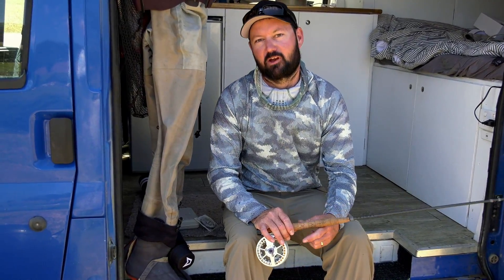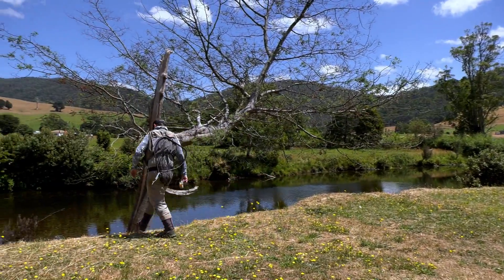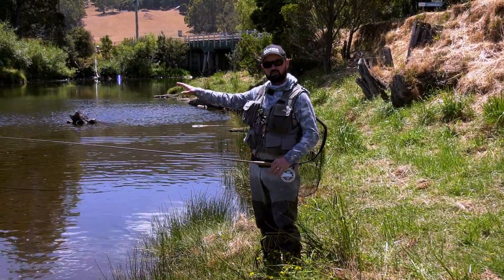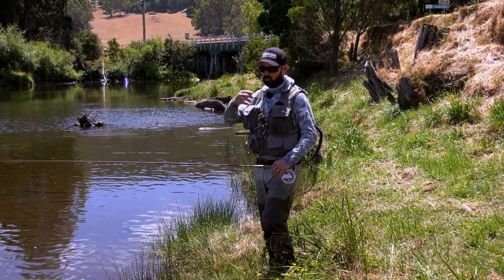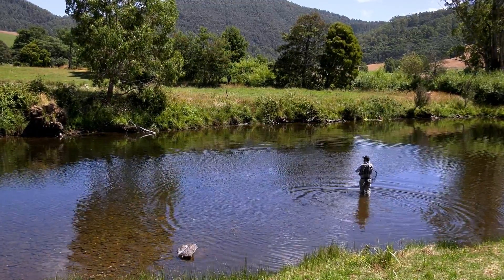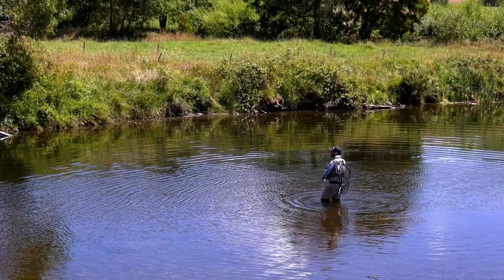I'm going to quickly get rigged up and go hit the river. This looks like the perfect spot to start — we've got a nice shallow pool with a little bit of a riffle heading up to the run at the top. I'm going to start here and work my way up. Tassie is such a classic — even though the fish aren't rising, they're always looking up so you can just blind search. I'm going to do short casts, short drifts, see if I can get one to come up and eat it.